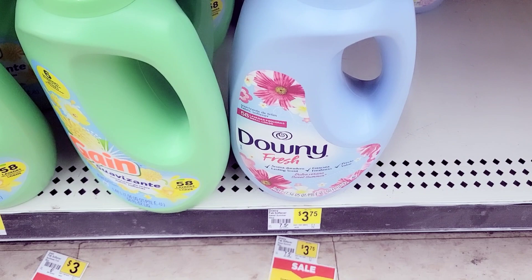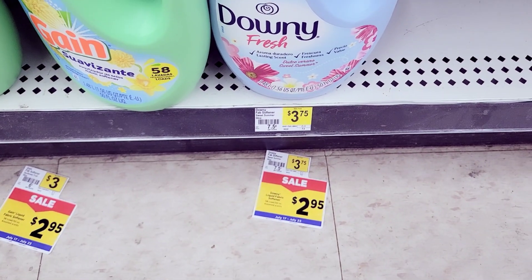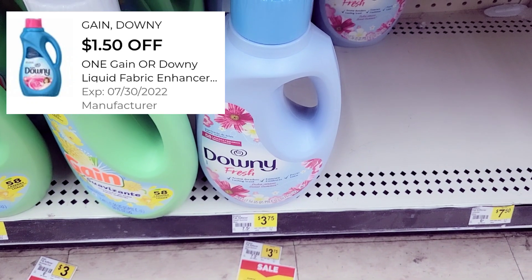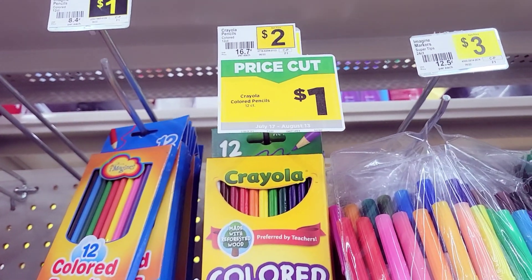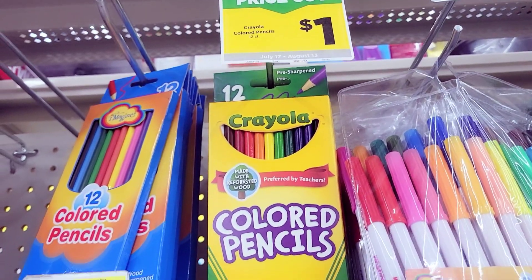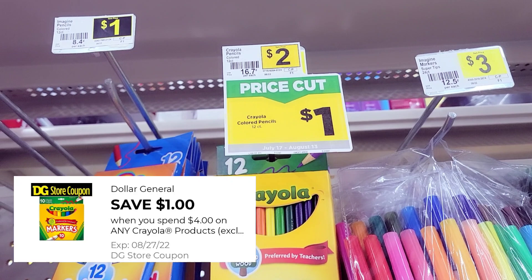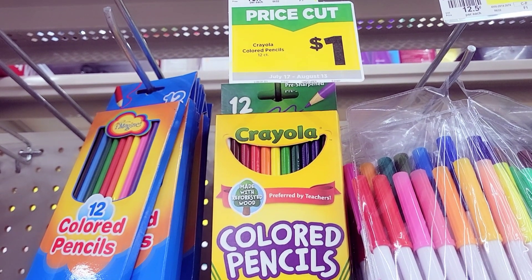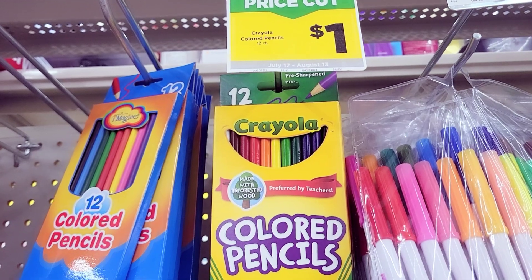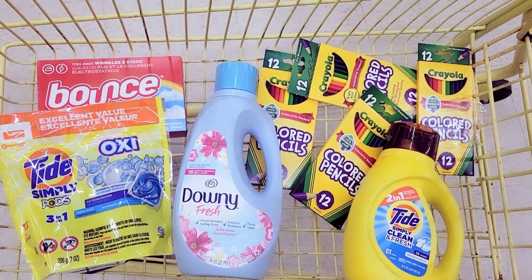Then I'm going to grab the Downy Fabric Softener, which is on sale for $2.95, and we have a $1.50 off coupon for this. Then I'm going to grab a total of four Crayola Color Pencils — they are a dollar each and we have a dollar off of four coupon for those.